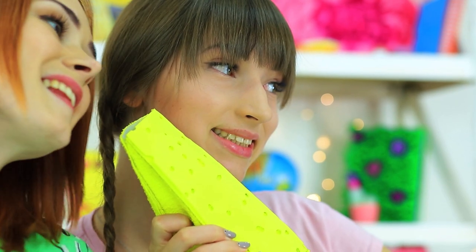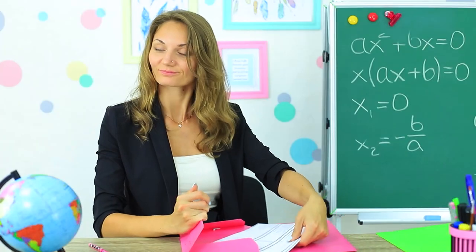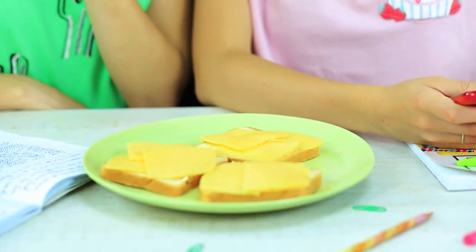Why has Redhead hidden her pencil case for so long? This parmesan pencil case looks great in pictures — we are getting delicious photos with it. Miss Elizabeth notices too. She likes her new students and thinks they are as funny as she is, so she wants to make a surprise for them: real cheese sandwiches instead of the cheese pencil case. See you next time at school!